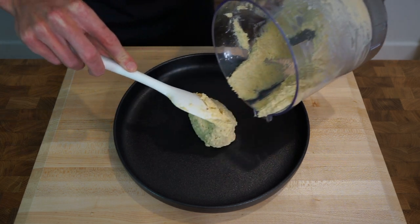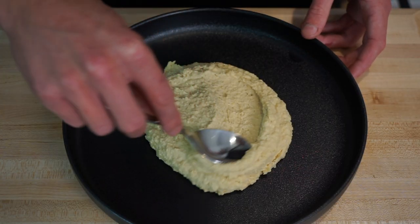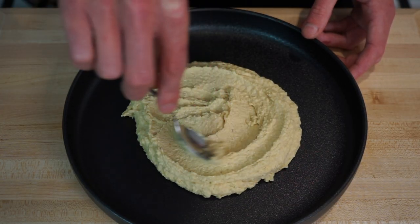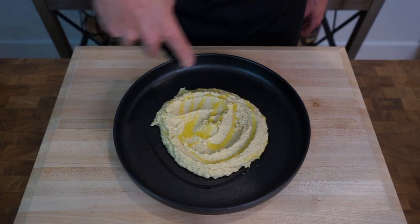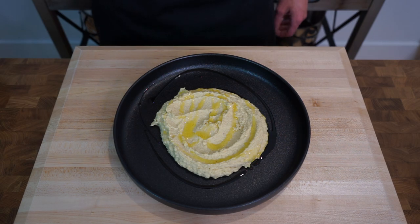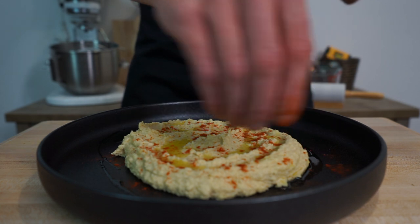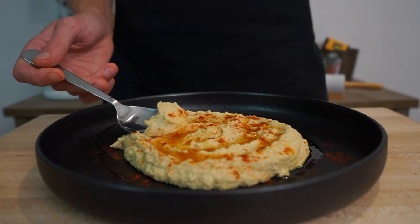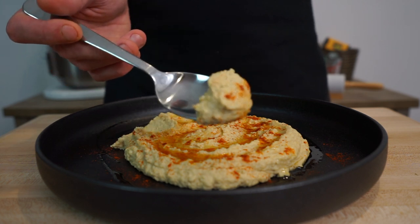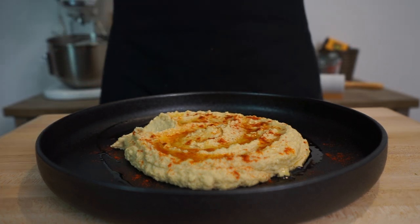Give the hummus a spread out using the back of a spoon to create little walls or waves, then drizzle over some more extra virgin olive oil which will get trapped in those waves — not only looking really nice but adding even more flavor. This can then get a really good sprinkle of smoky or sweet paprika for a beautiful contrast in color and delicious flavor, before we can dip in our sticks of carrot, celery, cucumber, bread, or whatever you'd like.